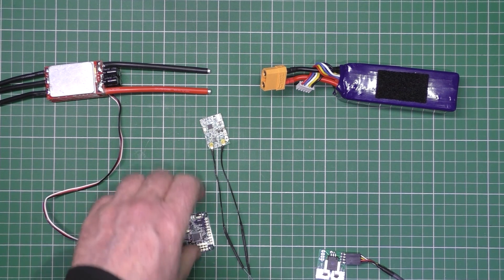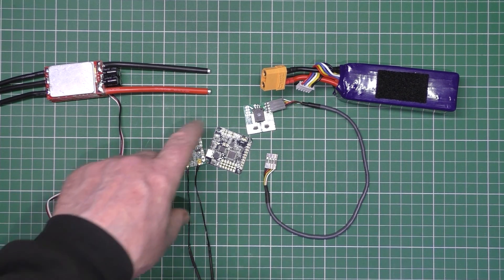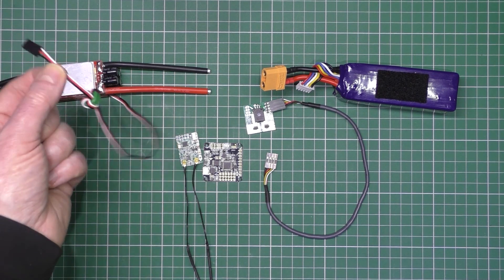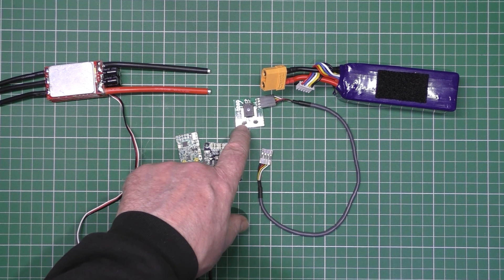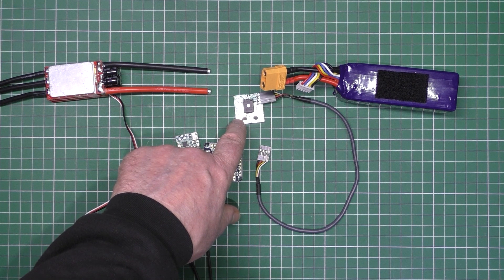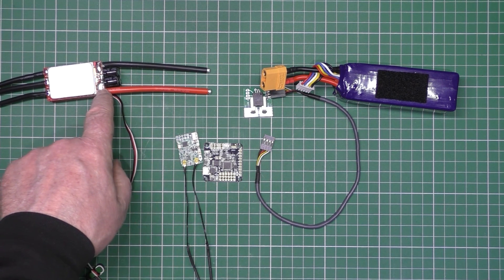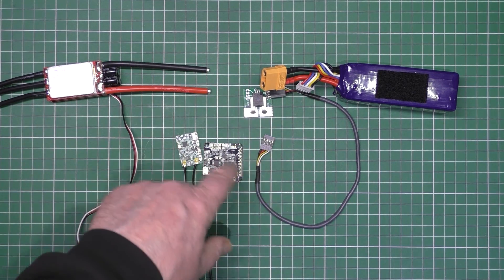The other way of doing it, if you want to use all these, is to power this from a BEC or a UBEC — whatever you want to call it — independently, and don't use this. But then you have to connect it to the closest point you possibly can to the current sensor — so connect it on the pads right here, rather than connecting it here. Because then you're potentially causing another ground loop.